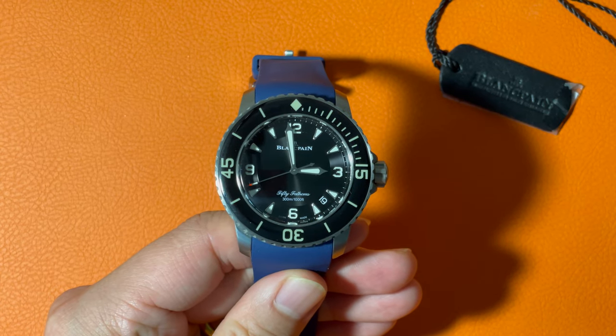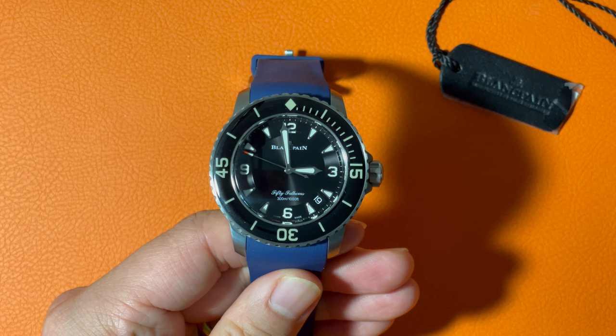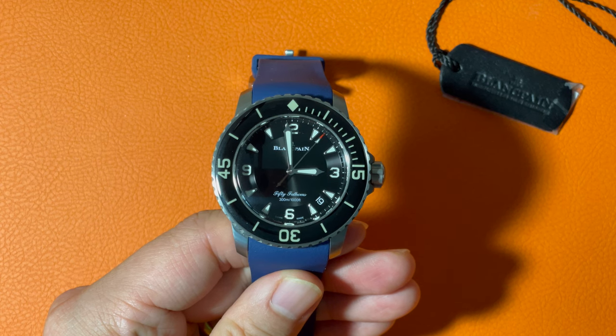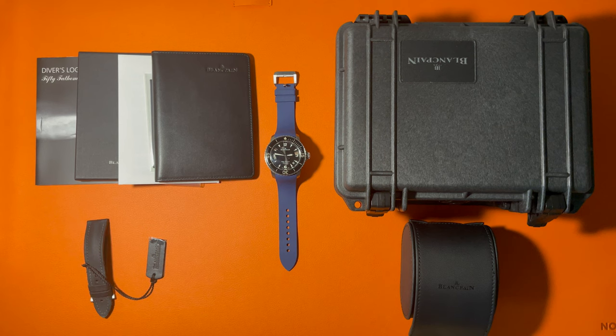Overall, this 50 Fathoms packs a lot of valuable history and details and offers a comfortable wearing experience. It is absolutely worth the price. However, if you're looking for one watch to fit all occasions, this piece may not handle formal situations. Compared with the Rolex Submariner, this watch is much more readily available on the market and offers much more detail. What do you think about this watch — do you prefer this one or the Rolex Submariner? Please leave your comments below. If you like this video, hit the like button and subscribe. Also follow me on Instagram, same name, Barracuda Time. In the next video, I will review a Rolex Submariner black dial with date. See you next time.